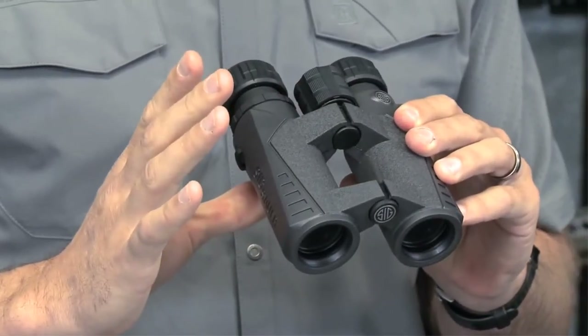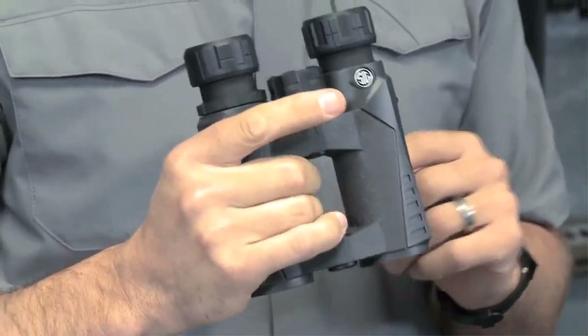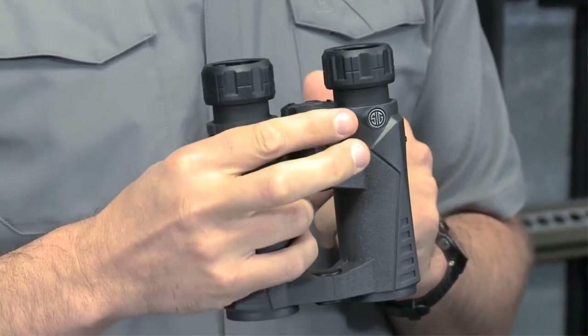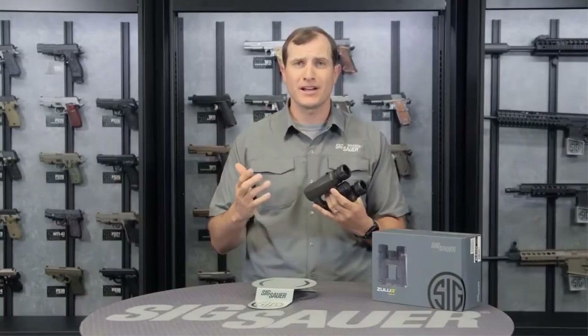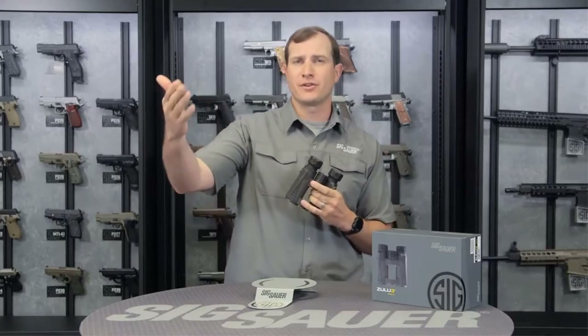Another great thing about these is the external portions are all rubberized. Really easy to handle, just fits your hand really well, and it's got great depth of field. I can use this one-handed or two-handed to work this focus knob right here. I was really surprised at how close I could zoom in and get great clarity, as well as further out.